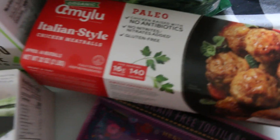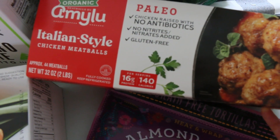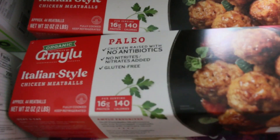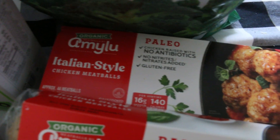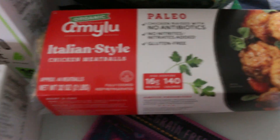Speaking of convenience — of course I could make my own meatballs for the party, but it's so easy. Amy Lou is such a good brand, and these are the Italian-style chicken meatballs. I got two packs with 44 in each. I'll probably just make some tomato sauce and cook them in that. They also have chicken burgers, which I love. It's a very good brand at Costco.